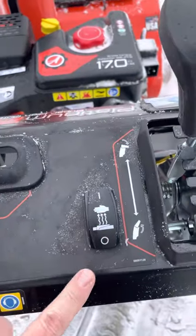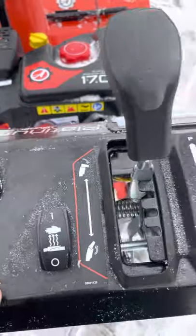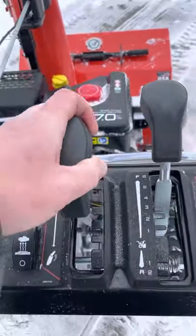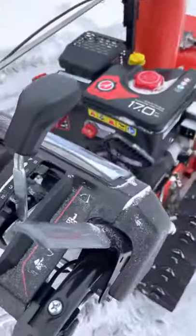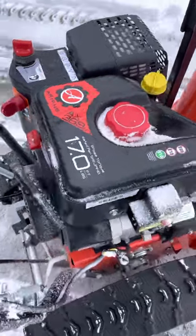It has heated grips, which I thought was kind of funny at first, but they're really nice because you can take your gloves off. Your chute control is right there to go up and down, and your speed control has reverse and everything like that. Overall, it's been a great machine and we've had a lot of success with it so far. We'll be doing some more videos with it.